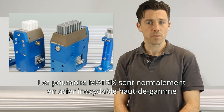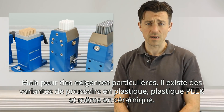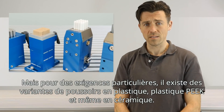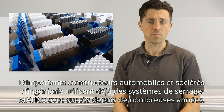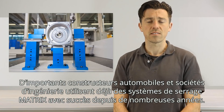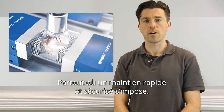Normally matrix pins are high-class stainless steel, but for some unusual applications we have special pin designs such as high-quality peak plastic, rubber caps, or even ceramic. Important car manufacturers and machine companies have been working successfully with our products for many years, anywhere fast and safe grip is required.